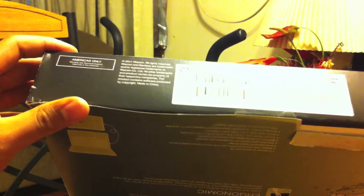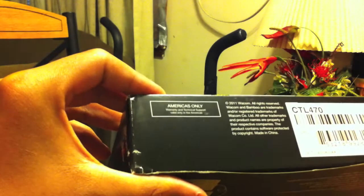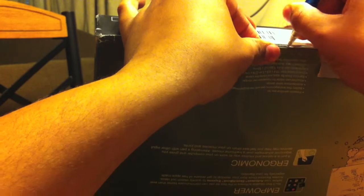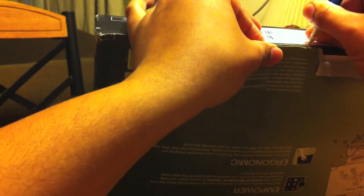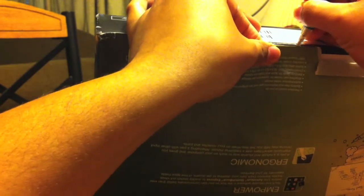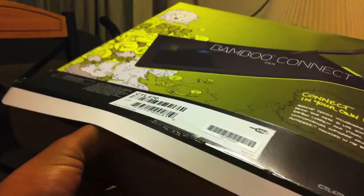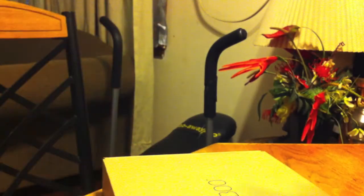The box has already been torn a bit. Let's dig in. It says 'Americas' on the side — very cool. Anyway, let's see what we got here. I wanted to try animating and stuff, that's why I got this tablet — it's cheap, it's affordable.